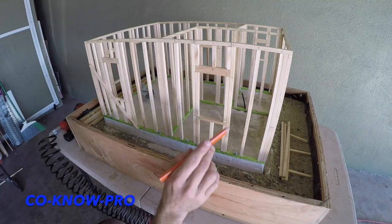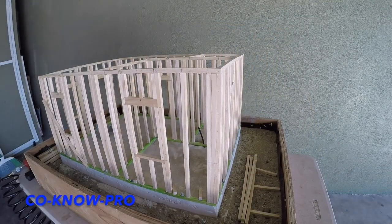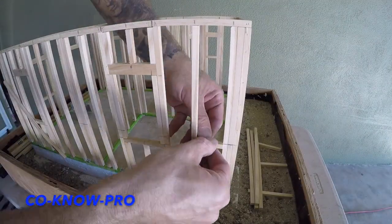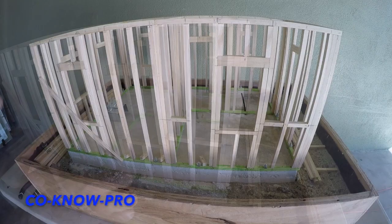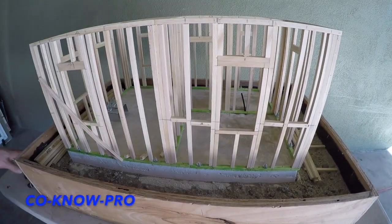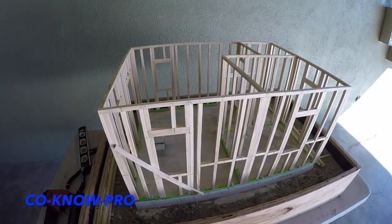We're putting fire blocks at our four-foot height, so we're going to measure off the finish floor at four feet and put a line. Typically you'd use a chalk line, but for this mini build it would just make everything red, so we do everything in pencil. And then we're going to start running all of our top plate.